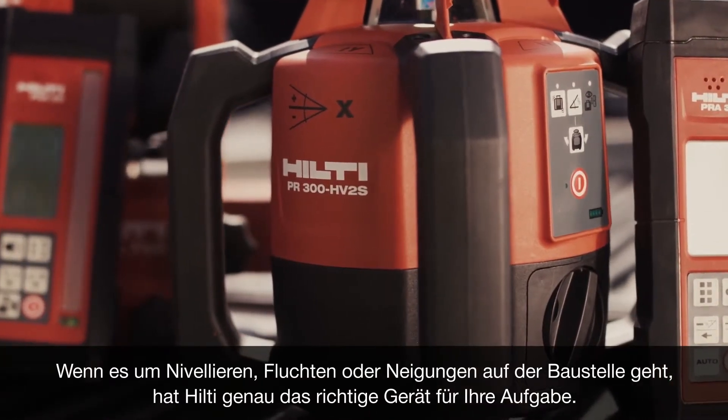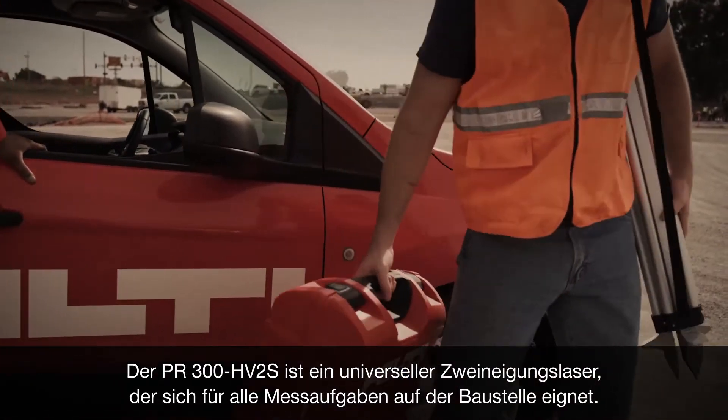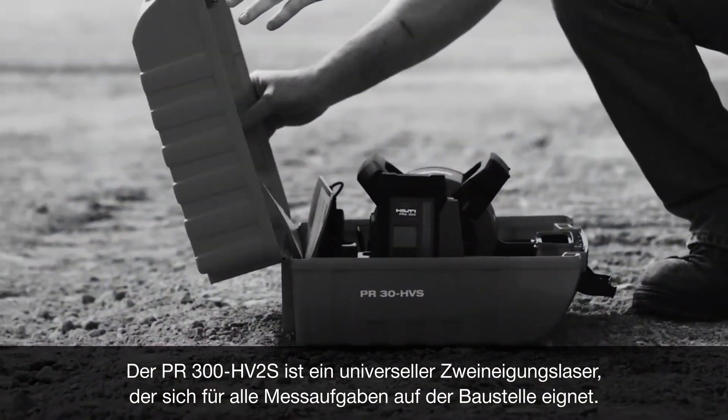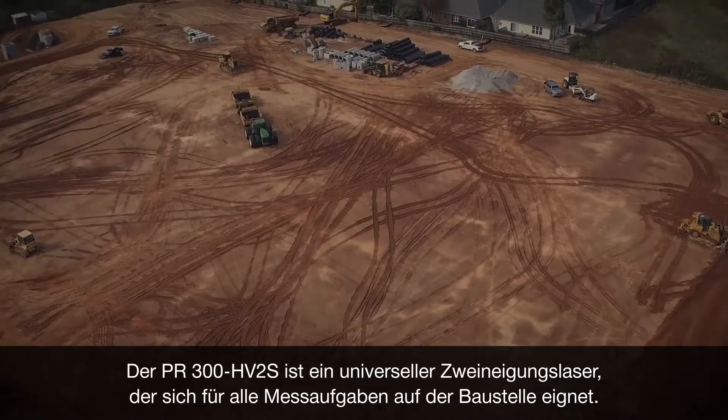When it comes to exterior layout, Hilti has the right tool for your job. Introducing the PR300HV2S — one universal rotating laser that will handle any exterior layout task.